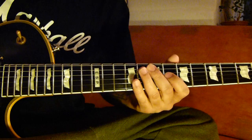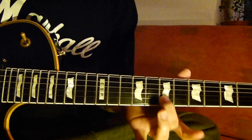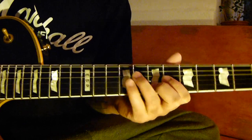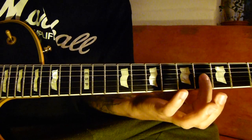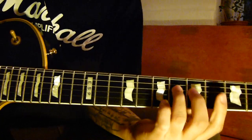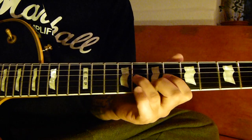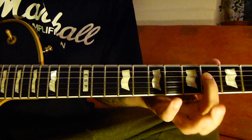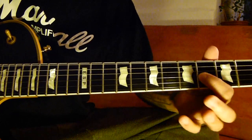We start from 3rd string 6, the first one, the second string is 7. Then we start from 6, and then we start from 4. Then we start from 4th string 6. Then we start from 4th string 4 and 6, and then 3rd string 4.